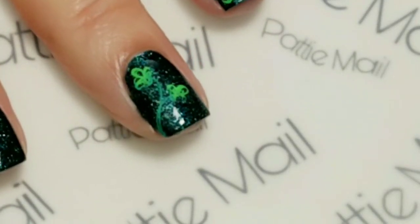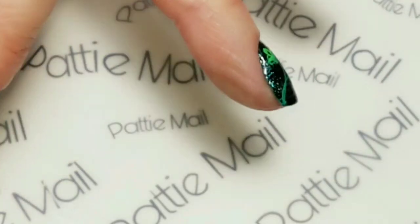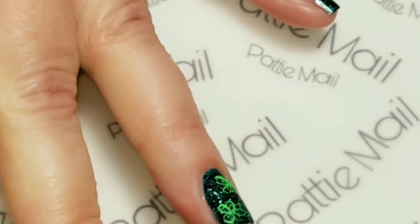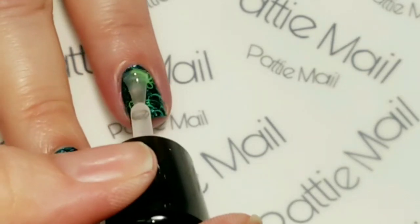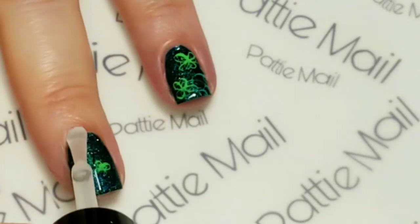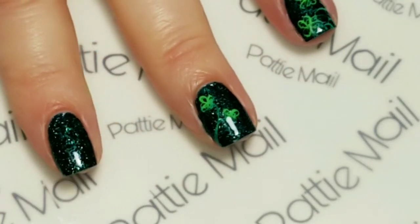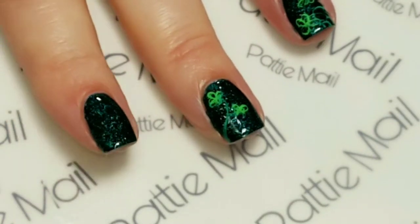Everything's nice and dry, so I'm going to use my Naked Manicure top coat - actually, let me grab the top coat. There we go, got the Glossy Seal top coat. I'm just going to gently float it over the stamping so I'm not going to smear anything. It has some hair on it, so we'll just get rid of that. I'm going to put it on the rest of my fingers as well, and then when this is dry we'll come back and take a look at the final design.